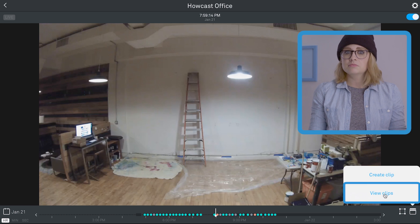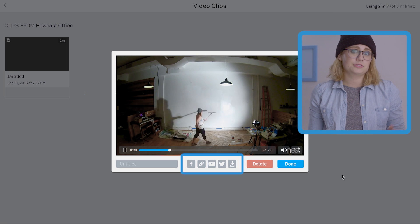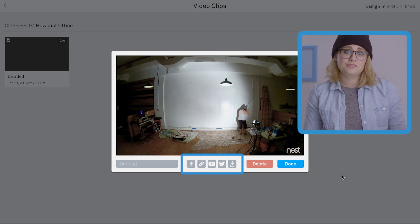To watch your clips, click View Clips and select your clip. From the viewing window you can also share, download, or delete the video.